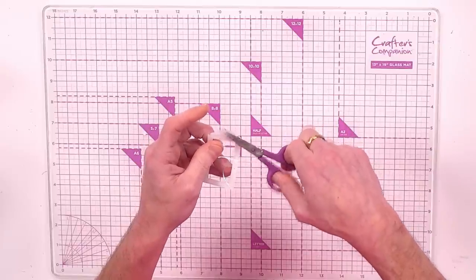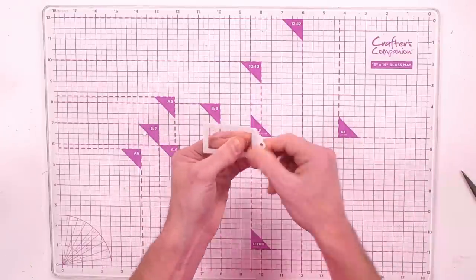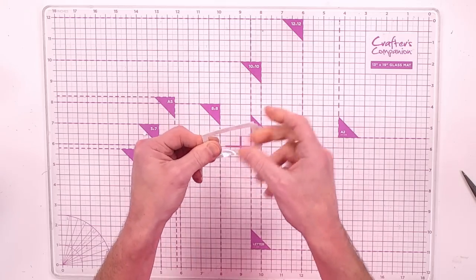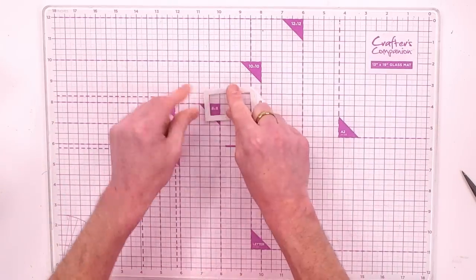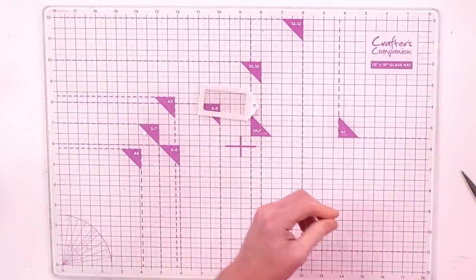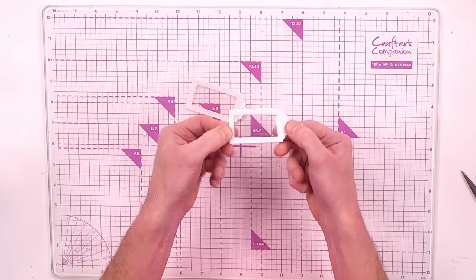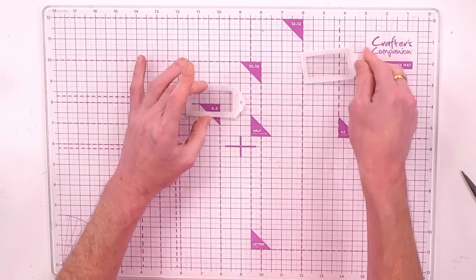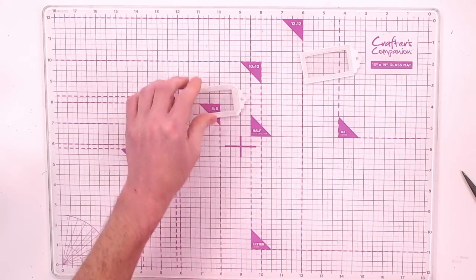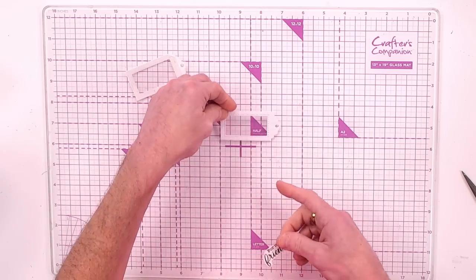If there's any overhang at the curved corner, just snip that acetate away — no one's going to see it. Now you've got that barrier for your shaker element. Do that process a second time — exactly the same, nothing different — so you've got two tag layers ready to go.